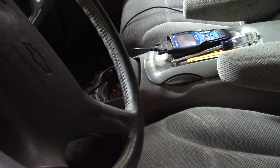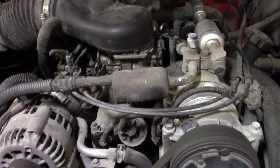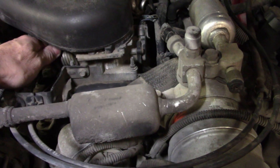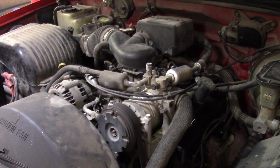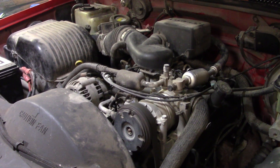I hear the fuel pump — oh man, fired right up! She's running a little rough. It's running rough still, but it's running on all eight cylinders, so we definitely got the ignition issue taken care of. It definitely has some type of a fuel issue though — or she could have a vacuum leak somewhere, whether it be a hose or something stuck in there.